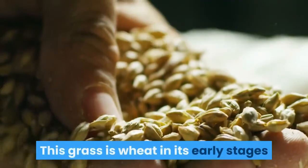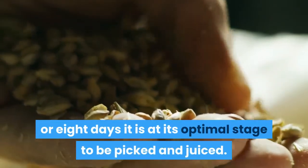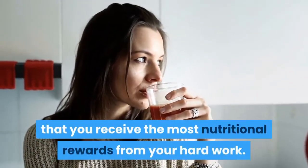This grass is wheat in its early stages, and once the grass reaches about 7 or 8 days it is at its optimal stage to be picked and juiced. The juice must be drunk as soon after juicing as possible to ensure that you receive the most nutritional rewards from your hard work.